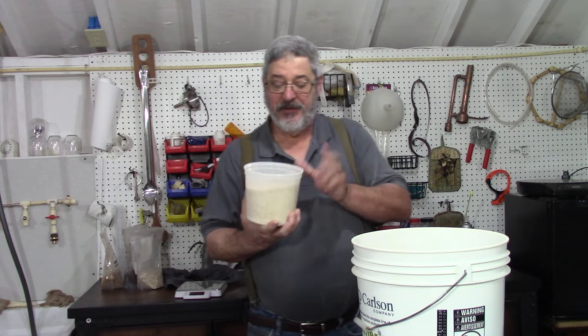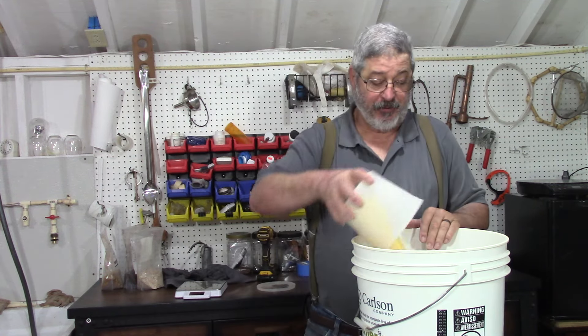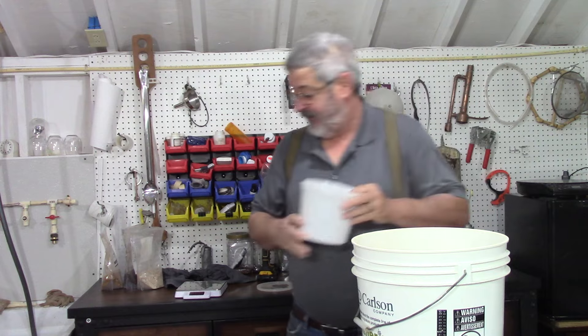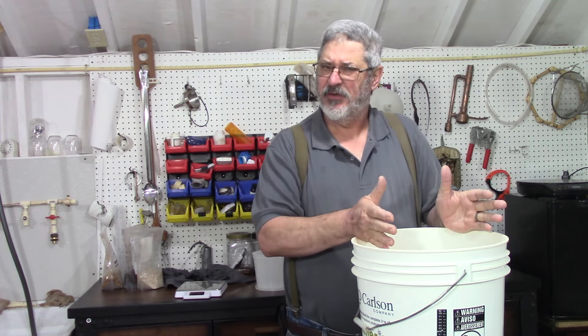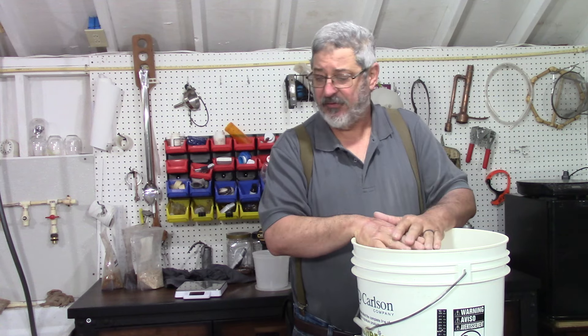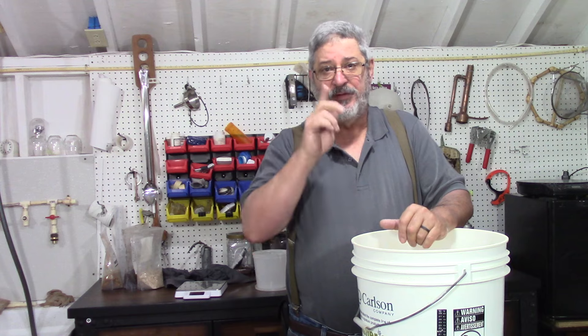I still have two pounds of flaked corn to put in — I'll add that to the grist. Alright, this is ready, so let me get some hot water going and we'll move on to the next step.